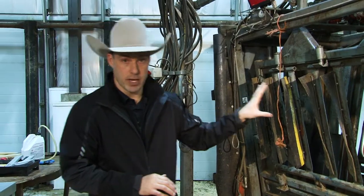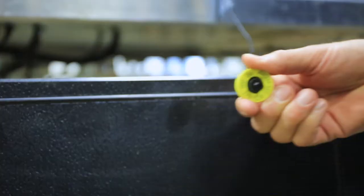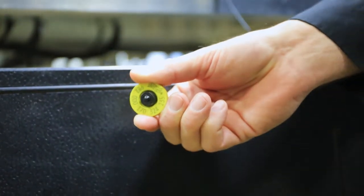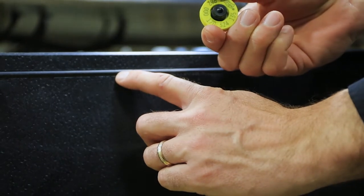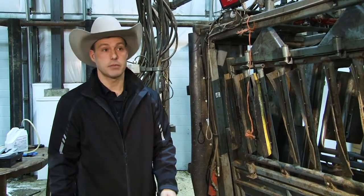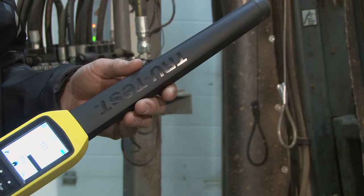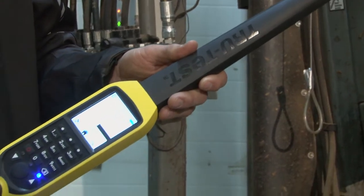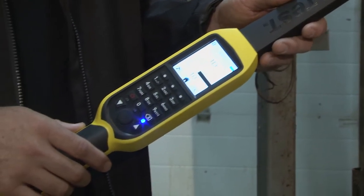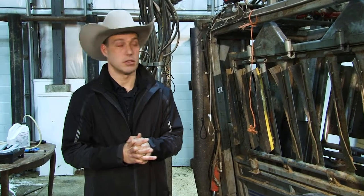A drawback to any panel system — ours or our competitors — is that once they're mounted, they're fixed to the side. They do not go up, they do not go down, and if the ear tag doesn't pass in front of that panel, it won't read the tag. So if it goes underneath it or above it, you won't get a tag read. We see a lot of people utilizing a stick reader because you can lift it up, you can reach down, and we don't see the missed reads that we do with other systems.